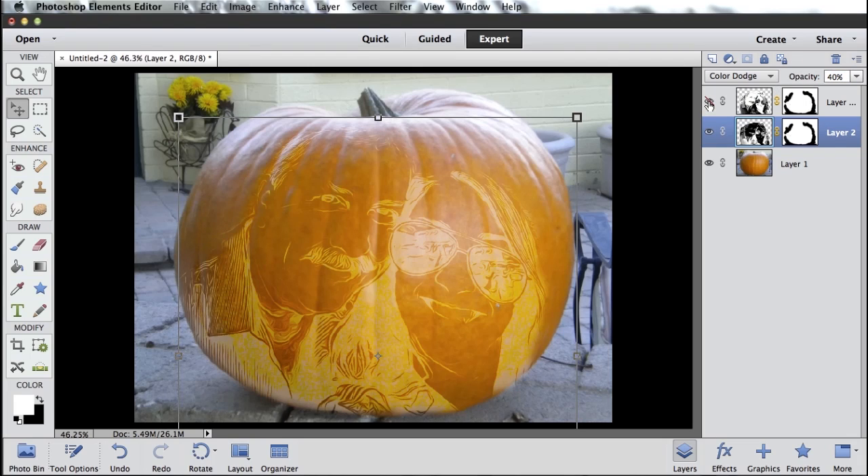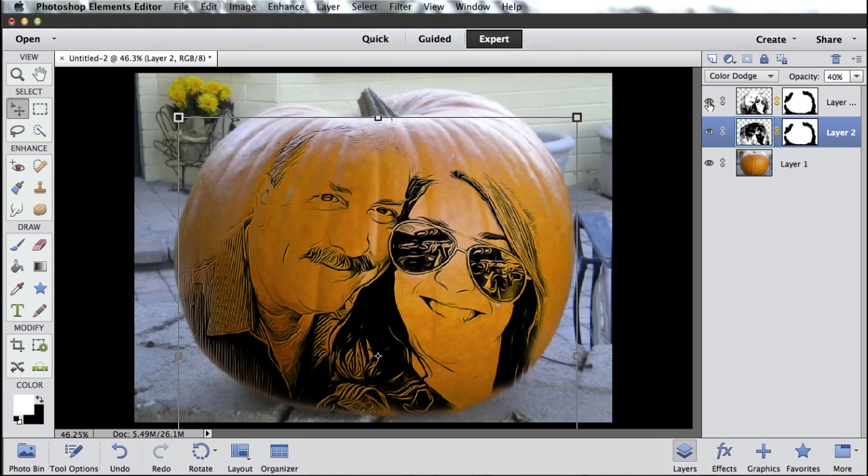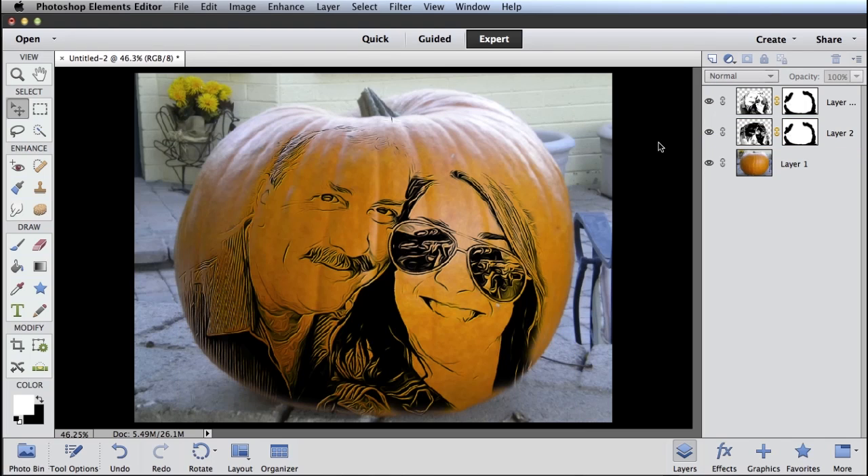So whether I like the glowy look to my pumpkin carving or this look with the darkness on top of it — as if I had spent a bunch of time giving my pumpkin a tattoo — I can get exactly the look that I want in Photoshop Elements. So there you go. That's how we create some pumpkin art in Photoshop Elements. Take care.